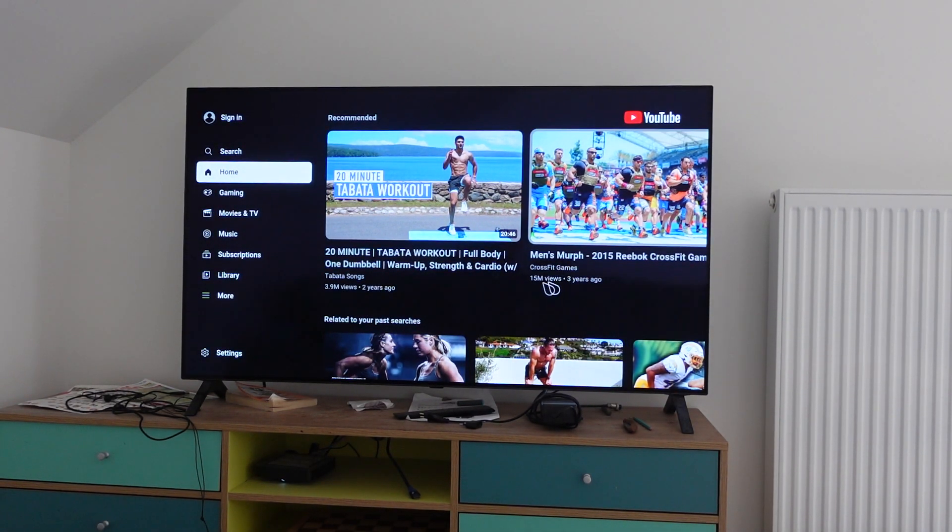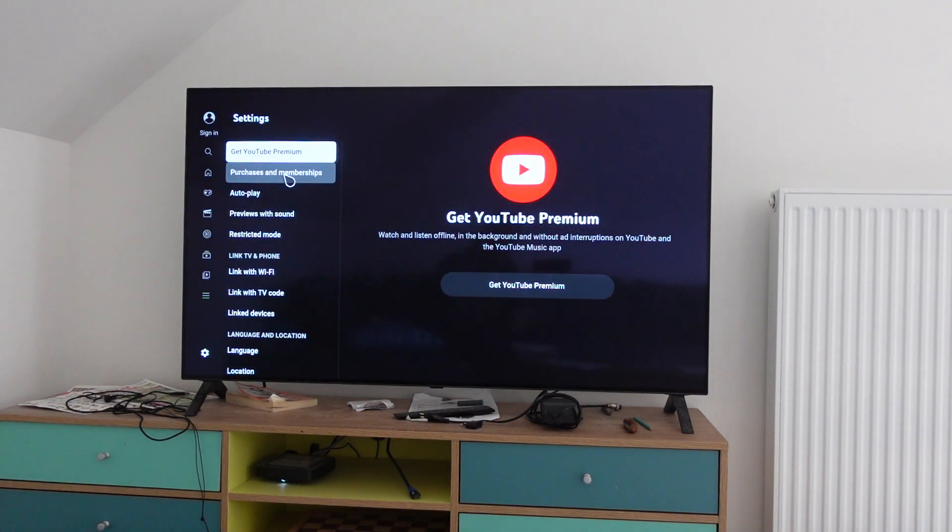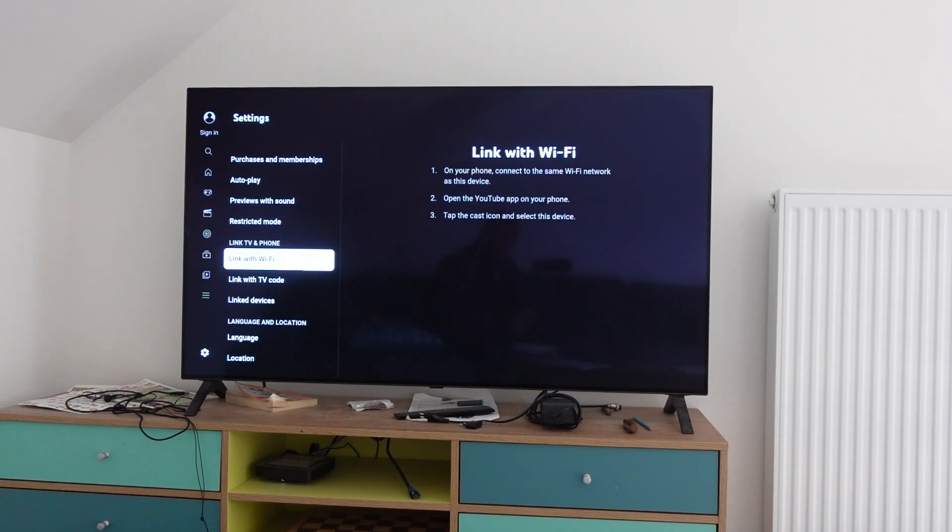We're going to go to YouTube, and from YouTube we're going to go all the way to the left and all the way down to find the Settings menu. From the Settings menu we're going to click on Settings and it's going to open this menu.